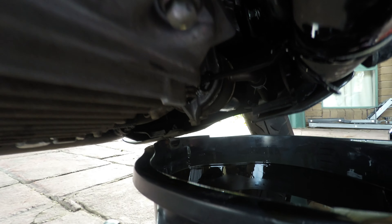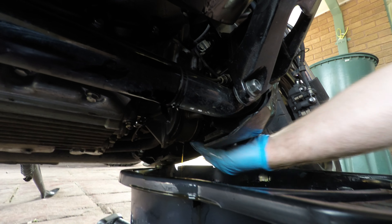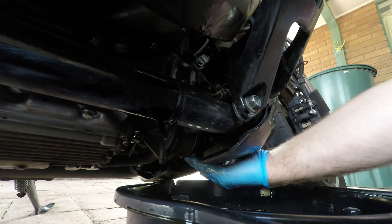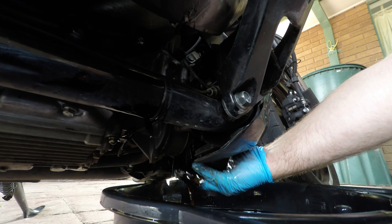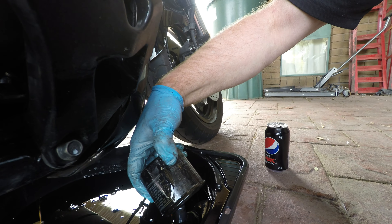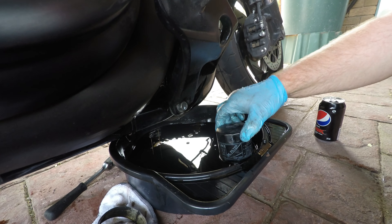Now we're going to take the oil filter off, which is up here. I've already slackened it off with the wrench, so I should be able to get the rest off by hand. There we go — the oil's dripping out. And as you can see, it's a genuine Suzuki oil filter. I'll just leave it sitting here until the oil drains out, and then get the new one and put it on.